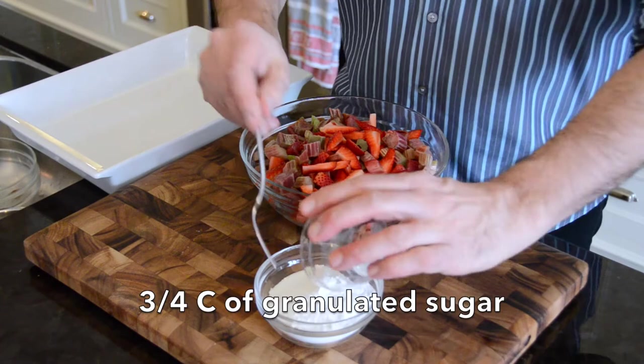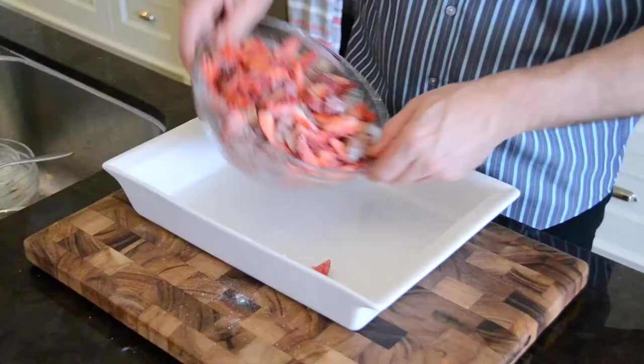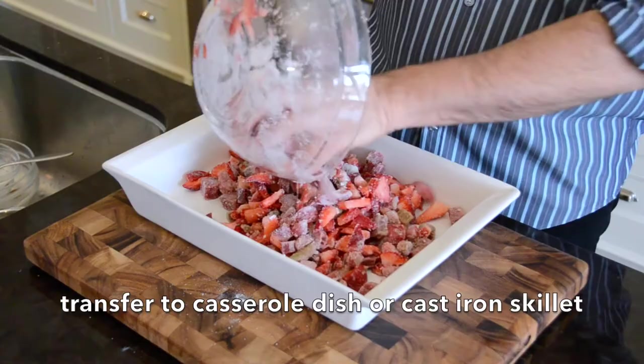We continue by adding three quarters of a cup of granulated sugar and two tablespoons of flour. Stir them with a fork and then pour them over the fruit. Stir everything by hand and then you're into your casserole dish.